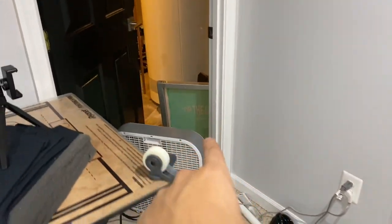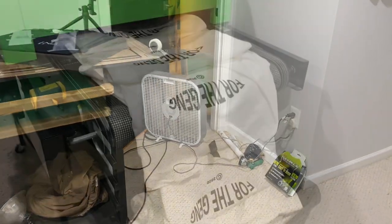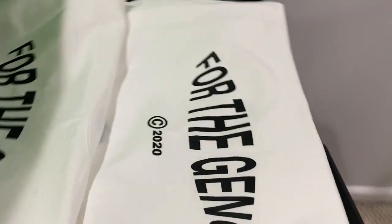Now I just wash the screen, and while it dries I'll get ready for the other print. And just like that, the black shirts with the white print are finished — came out super clean, super crisp. Now let's do the neck tags.